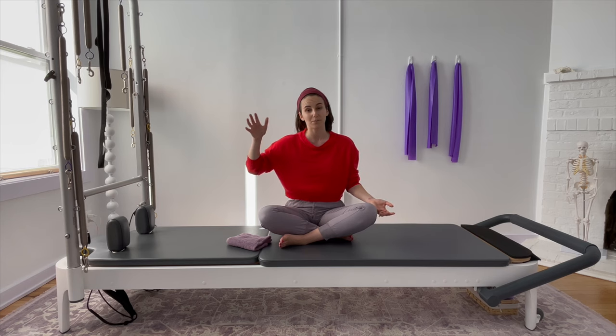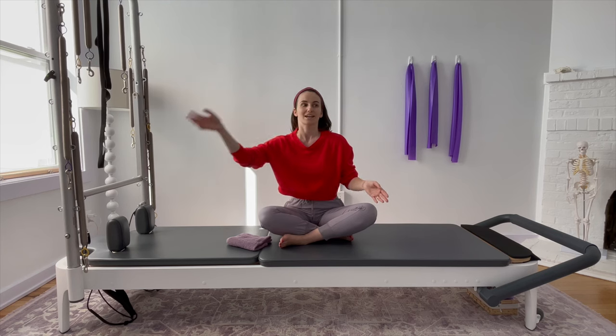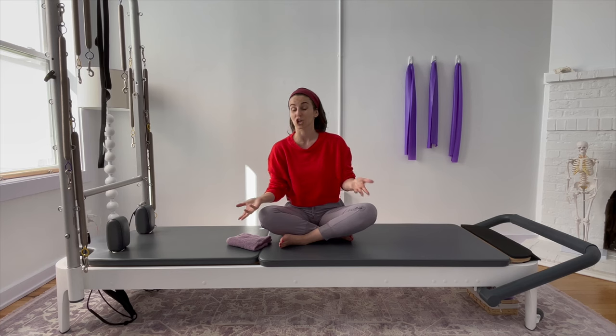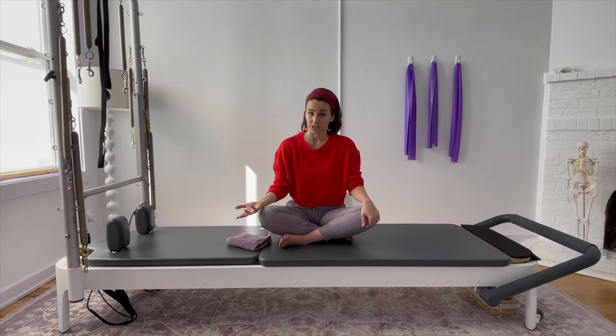That being said, if you are in that more advanced stage, I still highly encourage you to treat this workout through its entirety, from beginning to end regardless, because it's always amazing to come back to foundations and they're always going to support you.